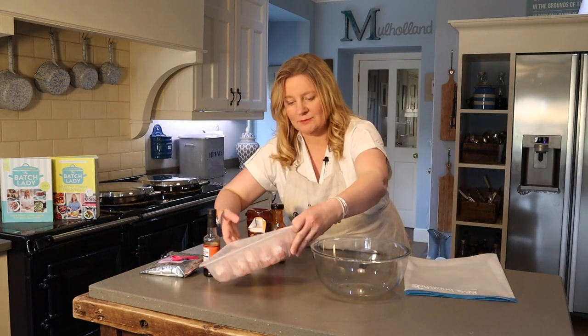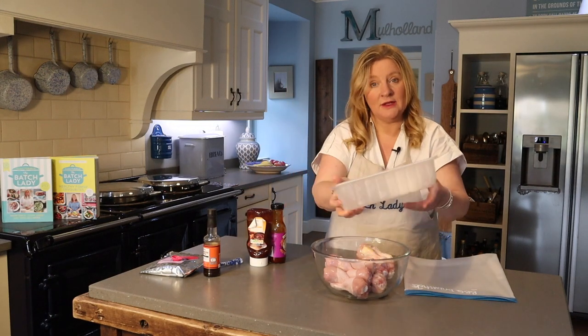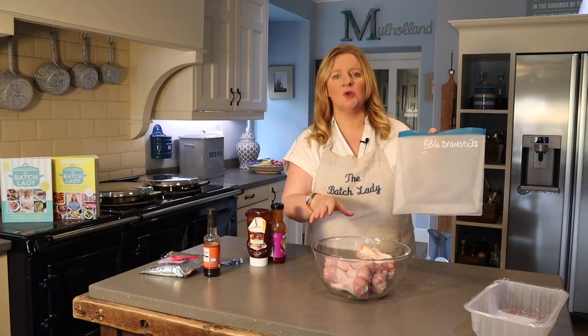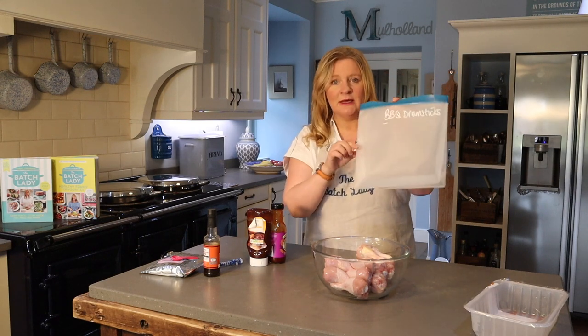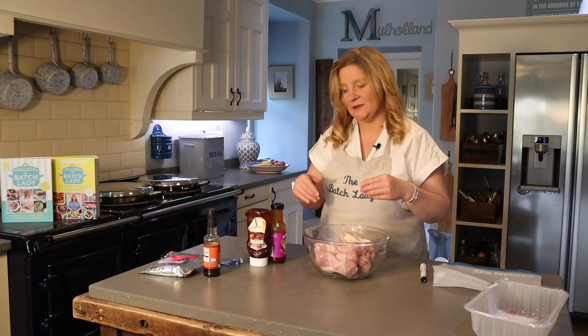What you want to do is take your drumsticks and get them in a bag or a bowl. This is a dump bag recipe, so we're not cooking it just now — you can put it directly into one of your freezer bags. I've already labelled this one, but it's quite opaque and you can't see it, so I'm actually just going to put it in a bowl and then put it all in the freezer bag.